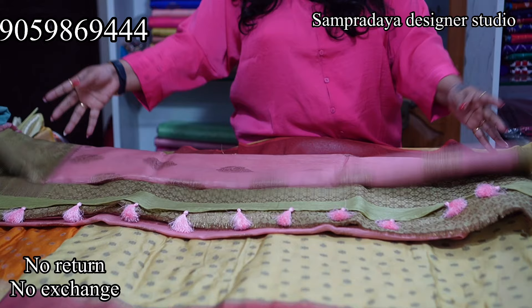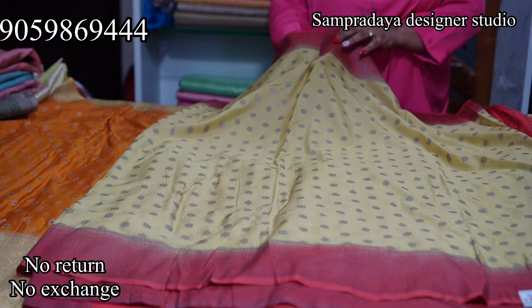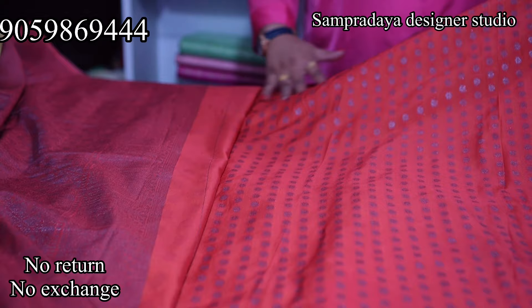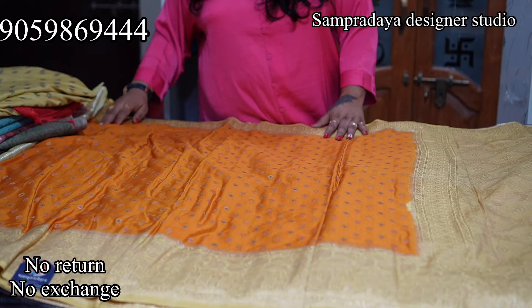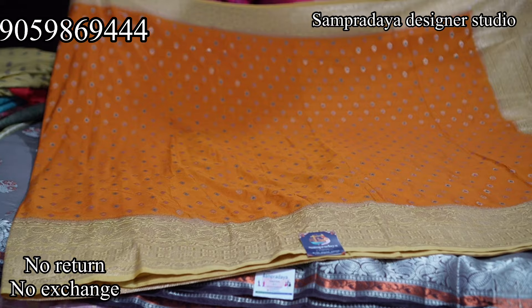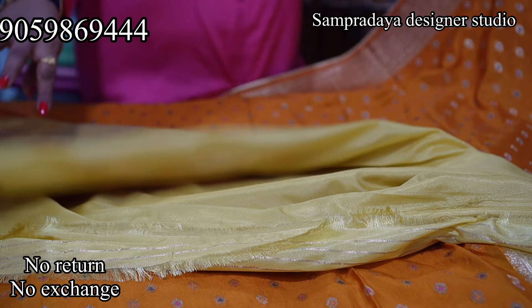Next is a yellow and peach combination — semi crepe with zari weaving. This is the pallu and it comes with a bootie blouse with border, which is very rich. The price of this saree is Rs.2,800, making it Rs.1,400 with 50% off.